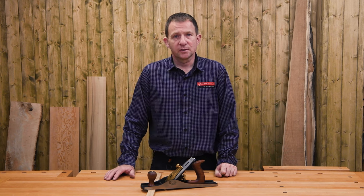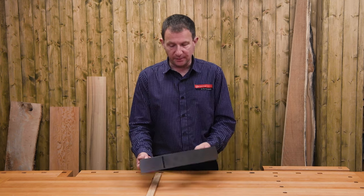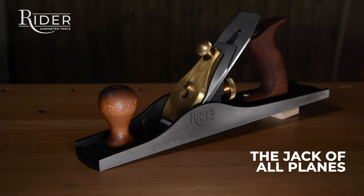Hi, I'm Jason Bridge. In this video we're going to be taking a closer look at the Rider number five jack plane — the jack of all planes.